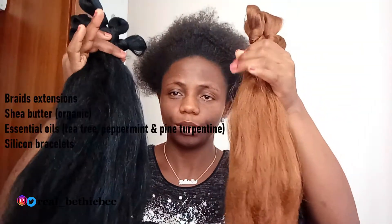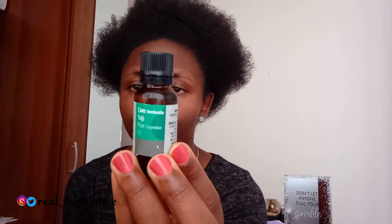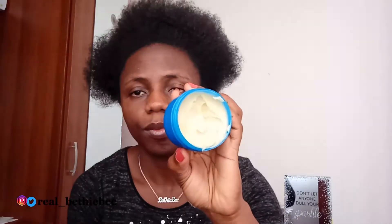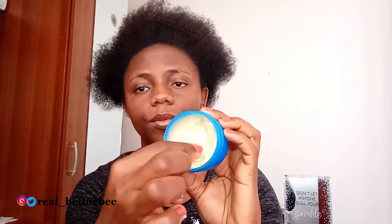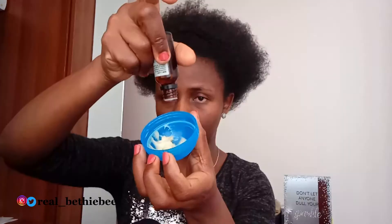I will be using these two shades of braid extensions, silicone bracelets, pine turpentine oil, tea tree oil, peppermint oil, and organic shea butter which has olive oil and menthol in it. For my scalp treatment, I use the shea butter and the three essential oils as previously mentioned.